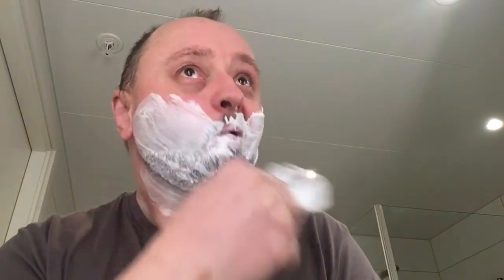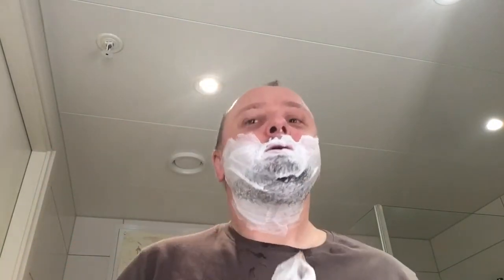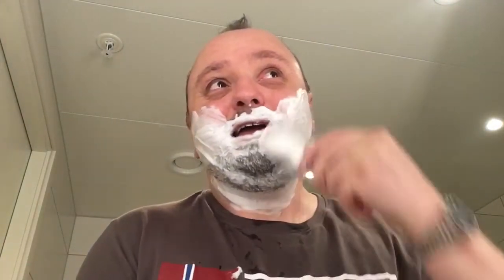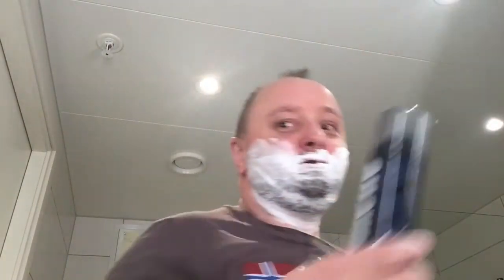I don't know what number the brush is — I don't have my glasses — maybe 29. This is a horse hair brush, and I've got plenty loaded up in my Progresso apothecary bowl. Last time I cut myself a little bit badly here, but I was a little bit lazy and used a Gillette foam.